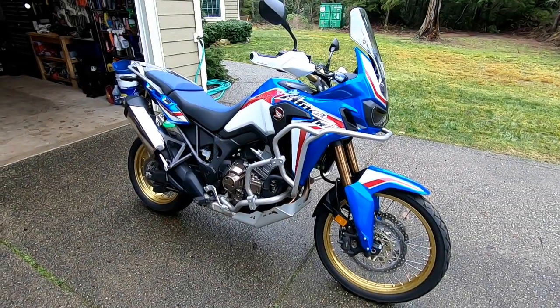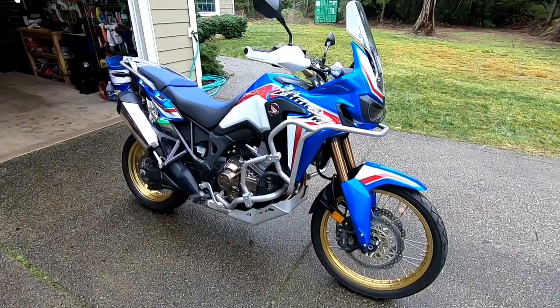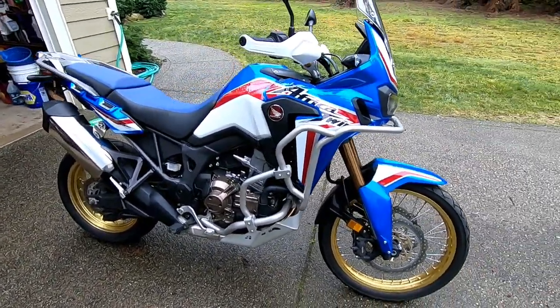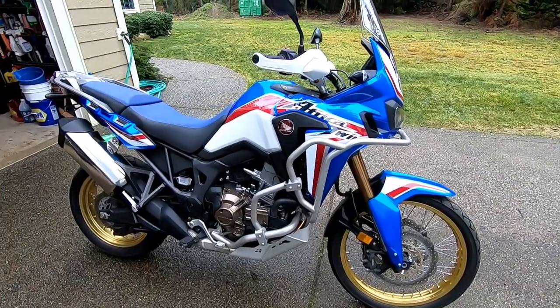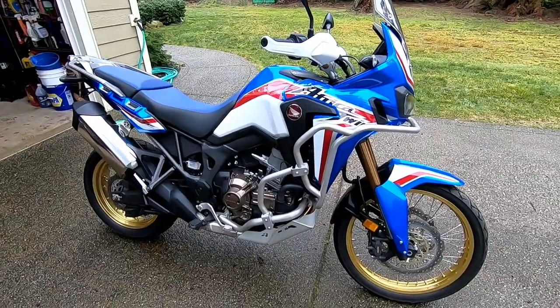The first thing you're going to want to do is wash the bike, and once that's done make sure it's dry. I don't recommend starting a bike right after washing it because you could have water embedded in the electronics or somewhere it doesn't belong — give it a chance to dry out before you start it up.